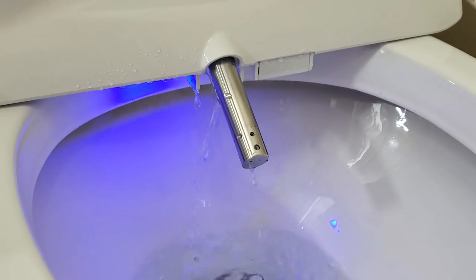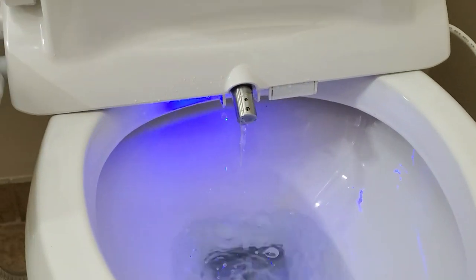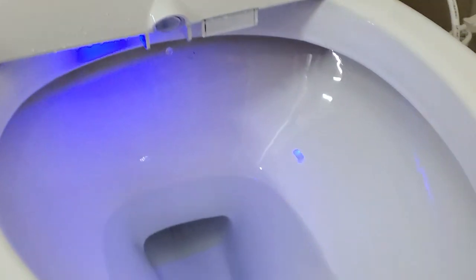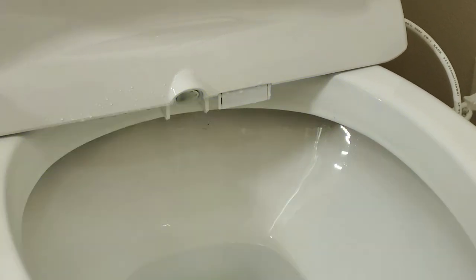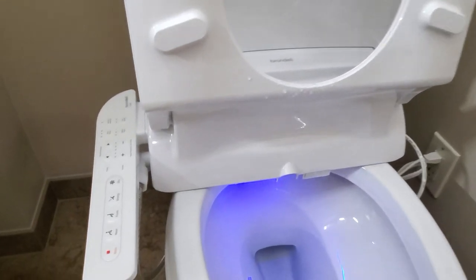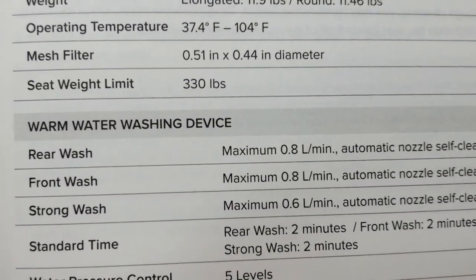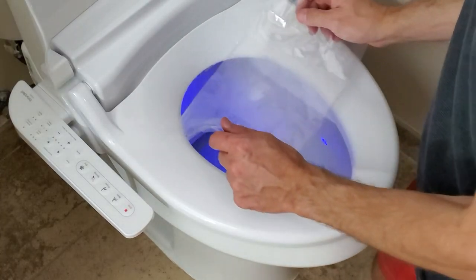Note that the nozzle clean option does not work when you're sitting on the toilet. If you don't like the night light, you can push the plus button for four seconds to turn the lights off — or you can keep it on; I actually do like it. When you use the bidet it automatically goes through a couple of modes and uses only 0.8 liters per minute. Now let me give you a little demonstration.